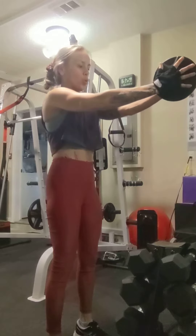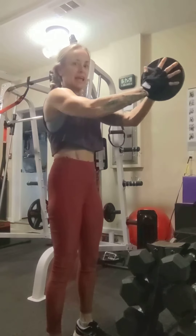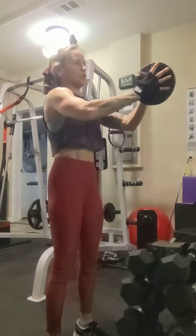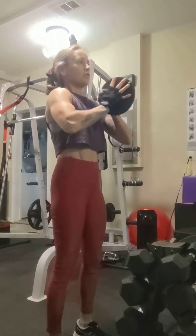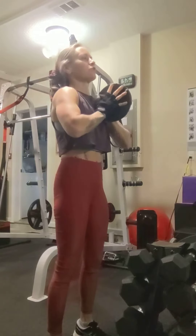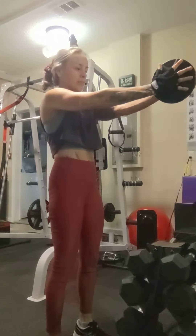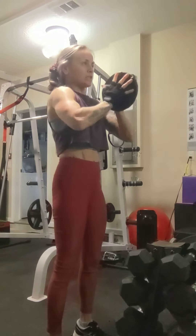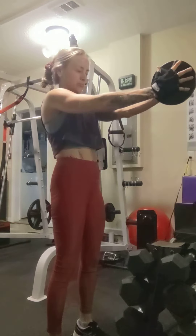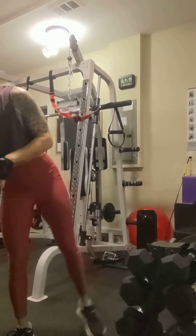Just feel the hands press into that plate and feel the pecs engage. That way when you go into your big lifts — like bench press, incline press, decline press, flies, even dumbbell pullovers — you can more easily fire up those muscles you're trying to hit. Big squeeze there, drawing the pec muscles in together. Go for about two to three sets of those.